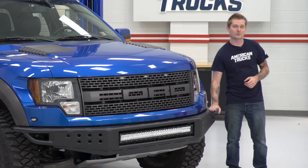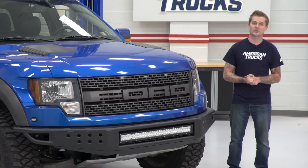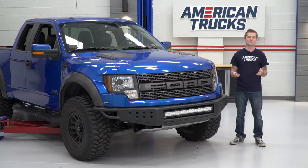So if you like the way the RedRock 4x4 looks and you want to get some cool auxiliary lighting on your Raptor, you should stick around. I'm actually gonna show you guys how to get this bolted up step by step.